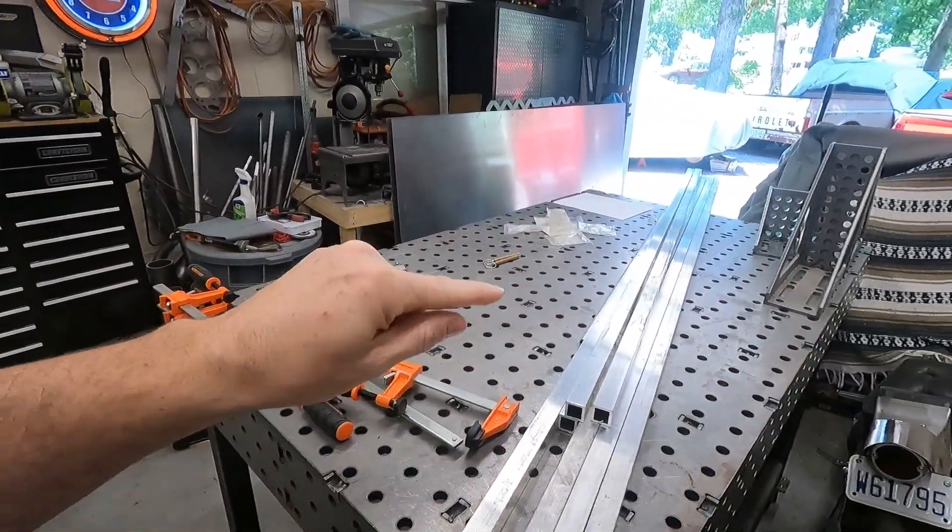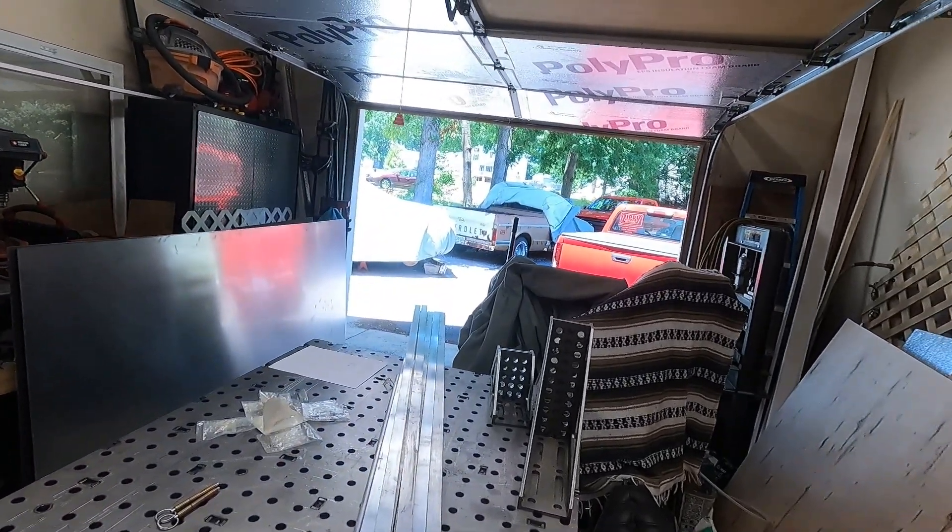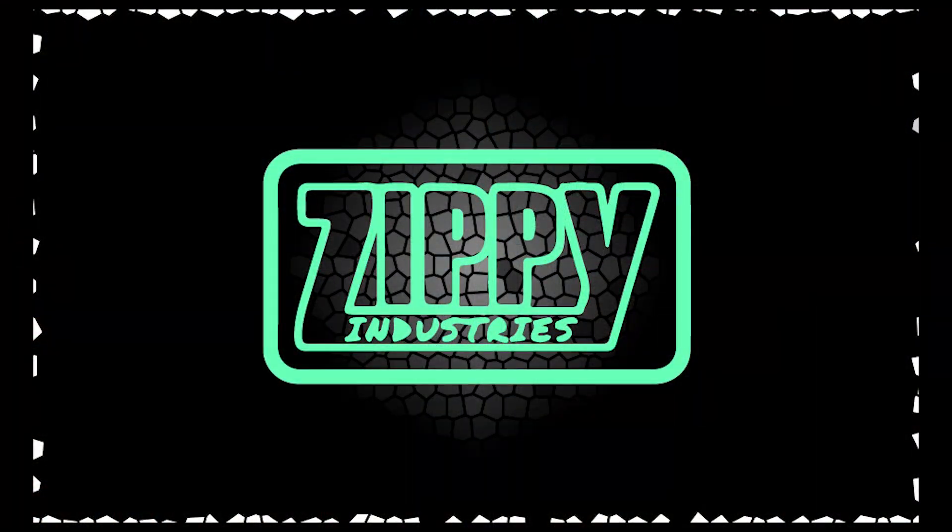Hey everybody, welcome back. Today we are going to turn this pile of aluminum into a bed cover for our C10, so let's get to it.